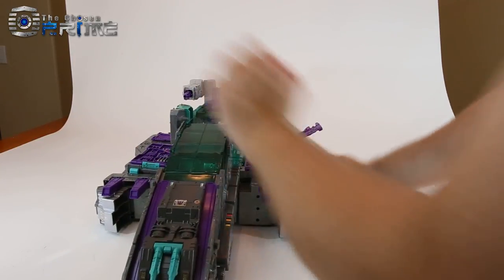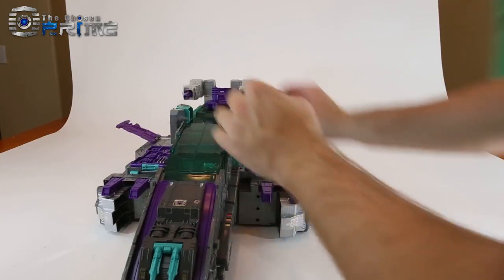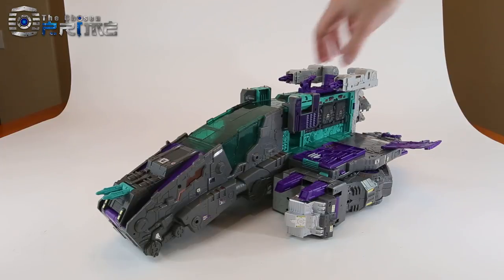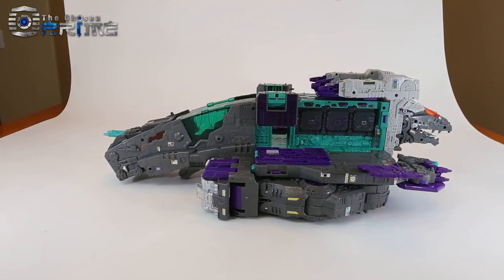The wings here fold out at a slight angle. Lift up on the little cannons, and here is LG 43 Trypticon in his Battle Cruiser mode.